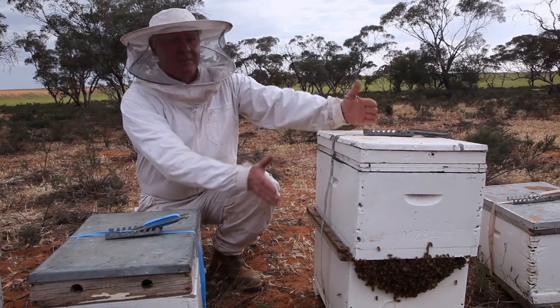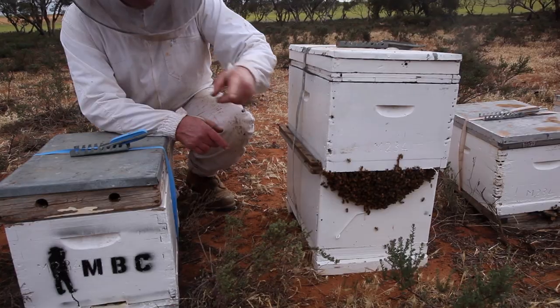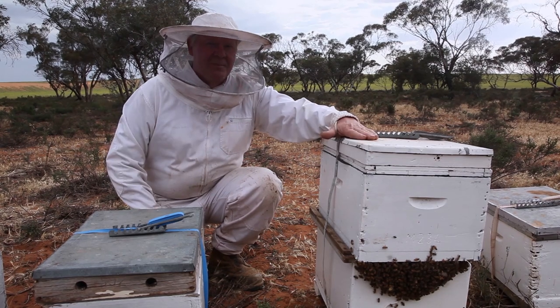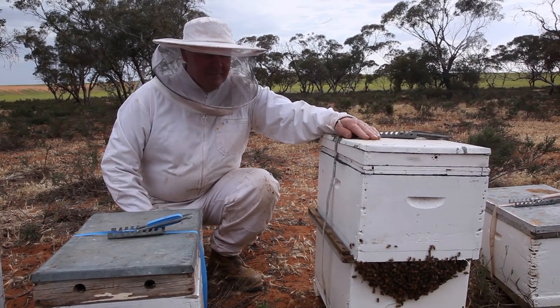So what I've done is — this is the box. The original entrance was here, flying in and out. But I put the queen entrance this side and turned it around. So the top box is making a new queen, but also keeping a bit of warmth. That's the plan anyway.